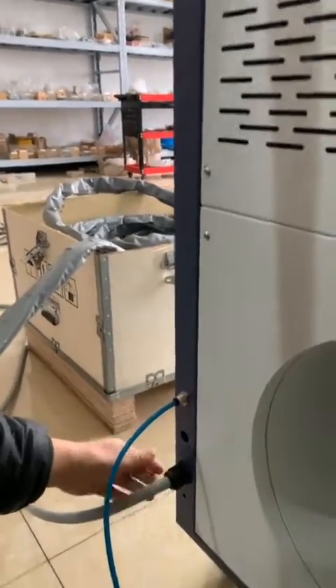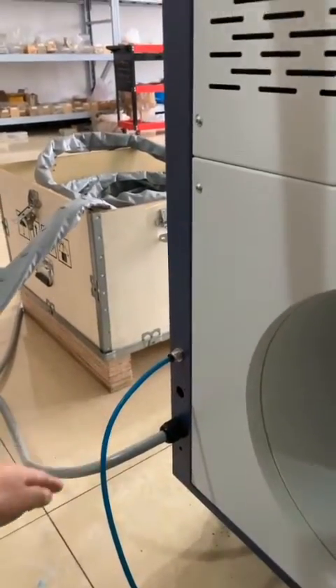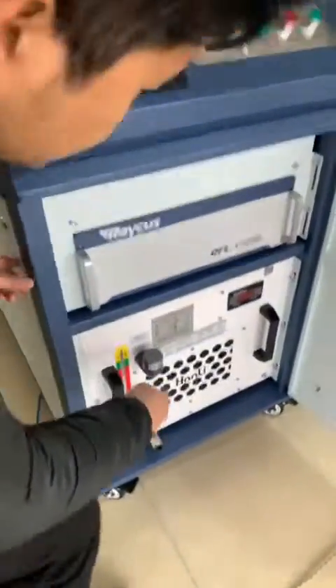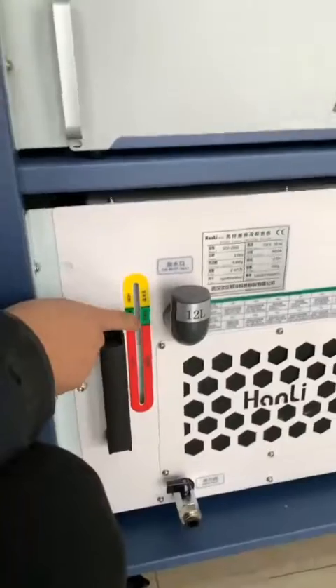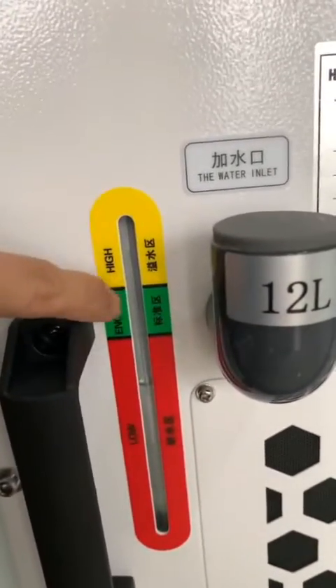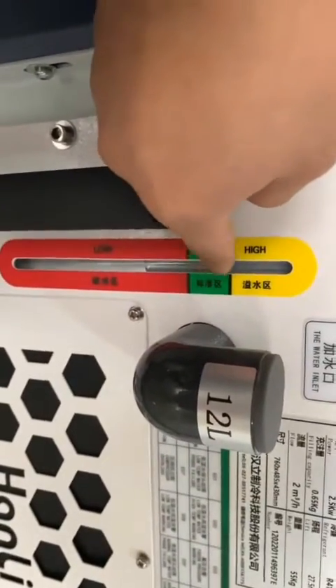And this is the pulse line. Also we have to fill in the water tank — we have to fill in the chiller. The water should be purified water. The water level should reach the green zone.